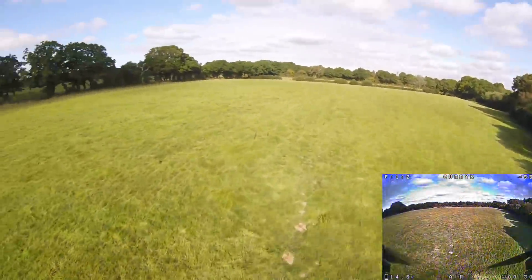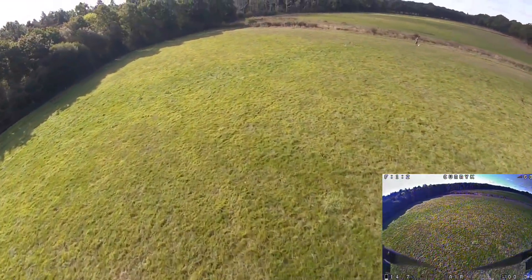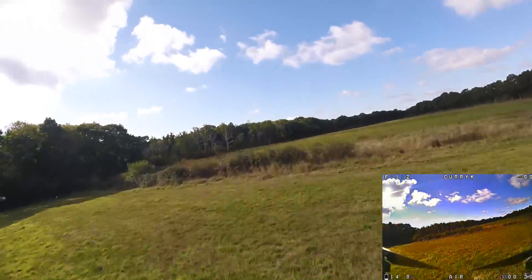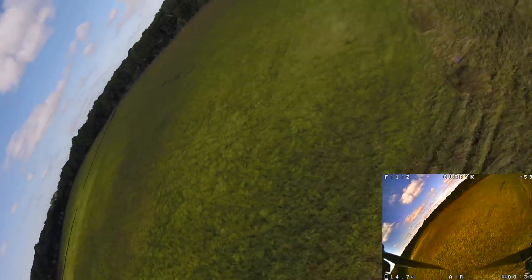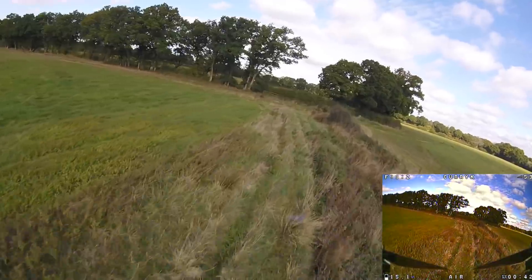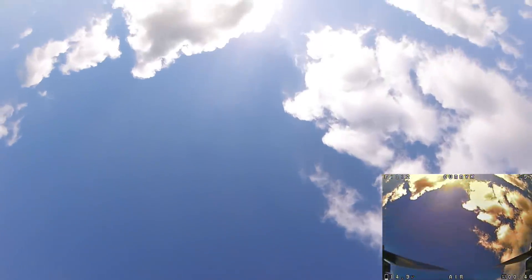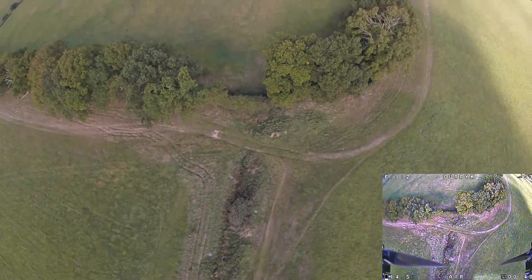So here we are, flying the Coppice 2 with my original GoPro Session on it. One thing about mounting the Session on the Coppice 2 — as I mentioned in my review, it doesn't actually have a mount included, and that's pretty much because they've said there are loads of mounts out there, so get your own.